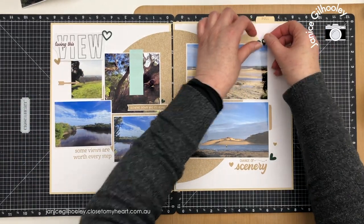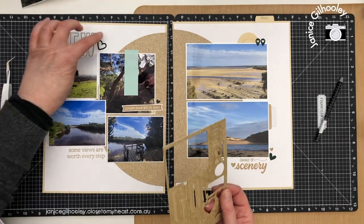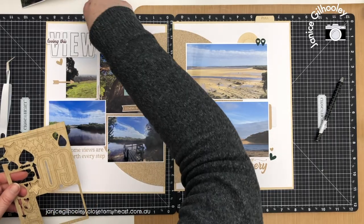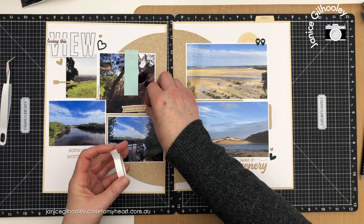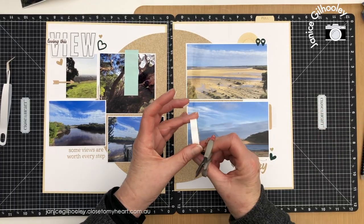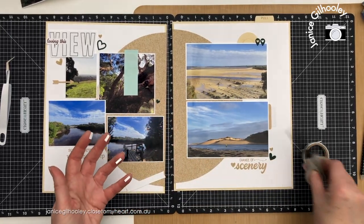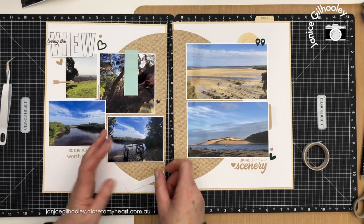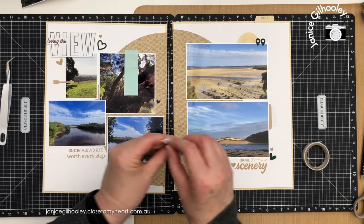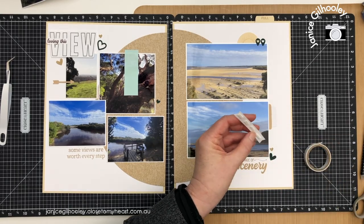I'm going to adhere these pieces down and pop this one up onto some foam tape to give it a little bit of height. I want one more little wood grain die cut heart — I'll press this out and apply it up here. I'm going to stretch this last little bit of foam tape for this sentiment. The good thing about foam tape even if it is the widest strip is that you can cut little segments across it to make it stretch a little bit more. Just four little strips of that will do, and then I think I'm going to call this page done — all I need to do is add in my journaling.